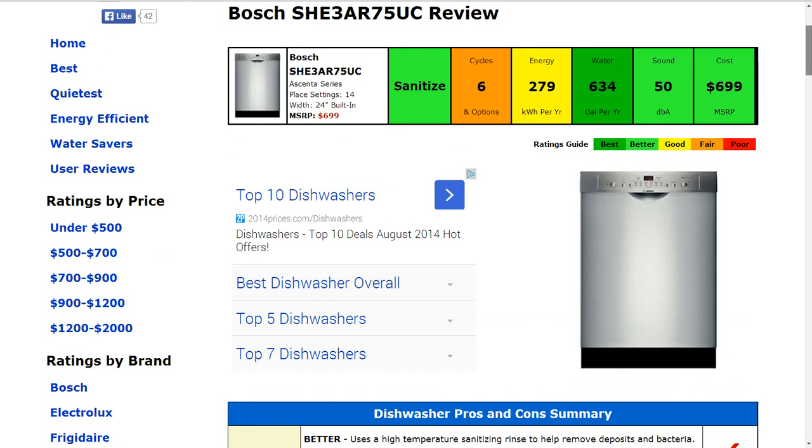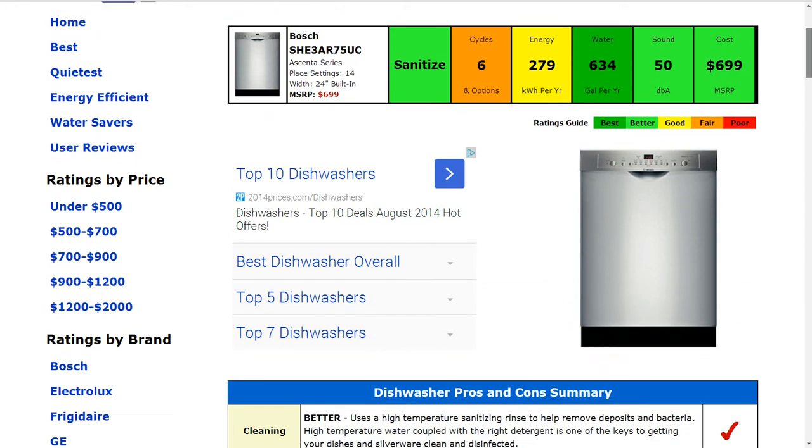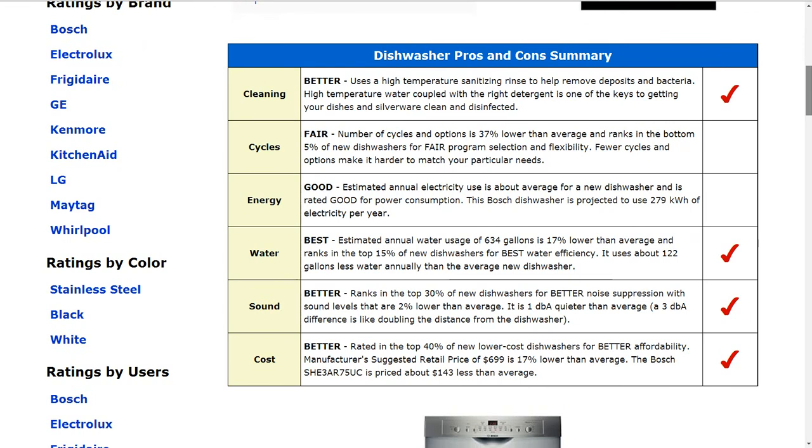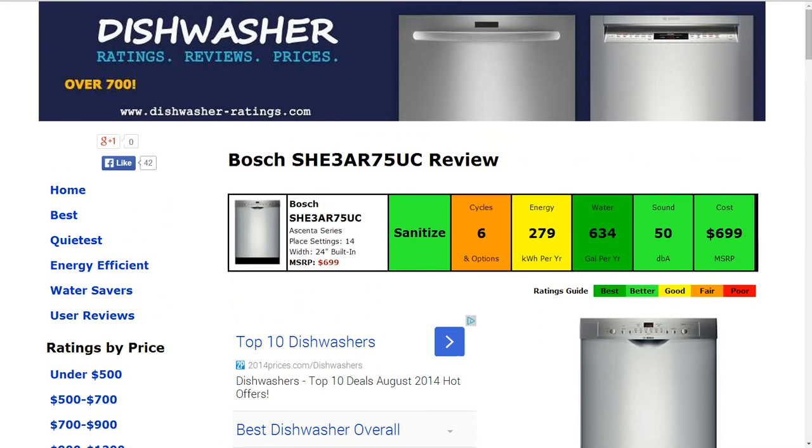The sound is about 50 decibels. That is slightly better than average, a little quieter, and that gets a better rating. The cost is $699 for the manufacturer's suggested retail price. That is about 17% lower than average and that gets a better rating.